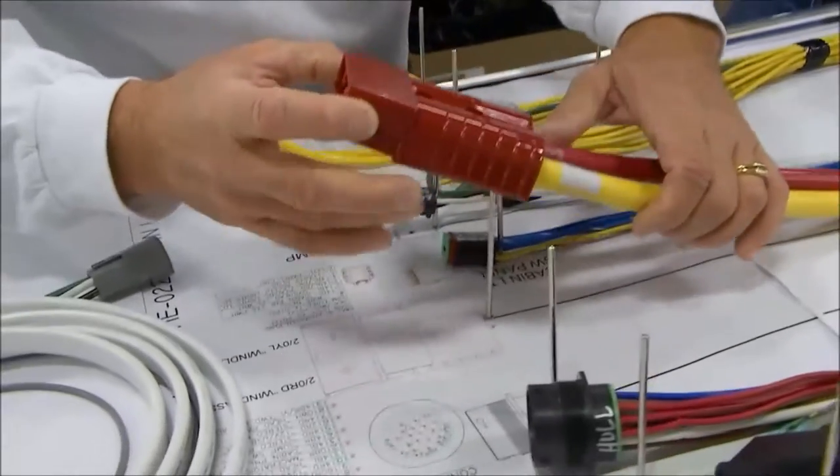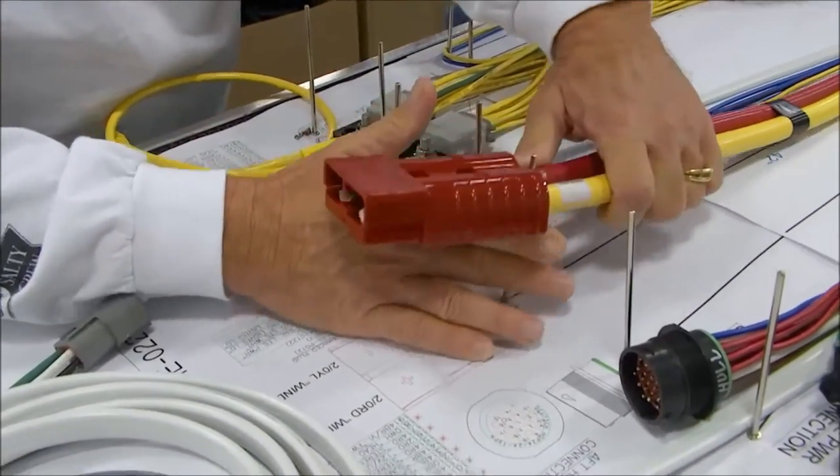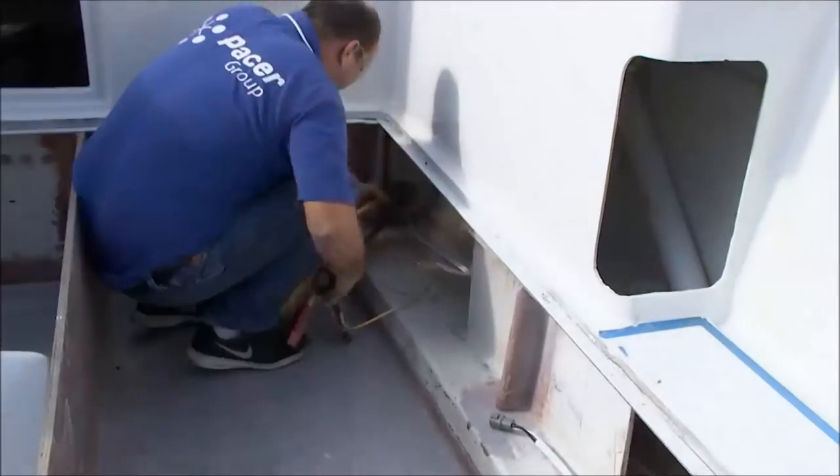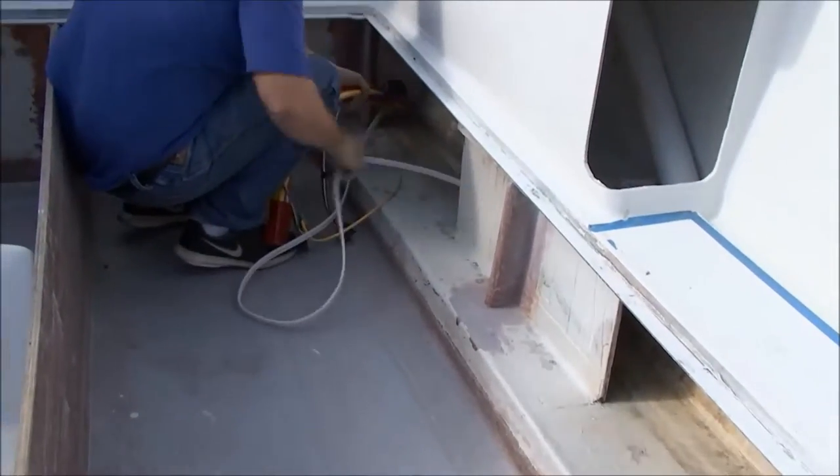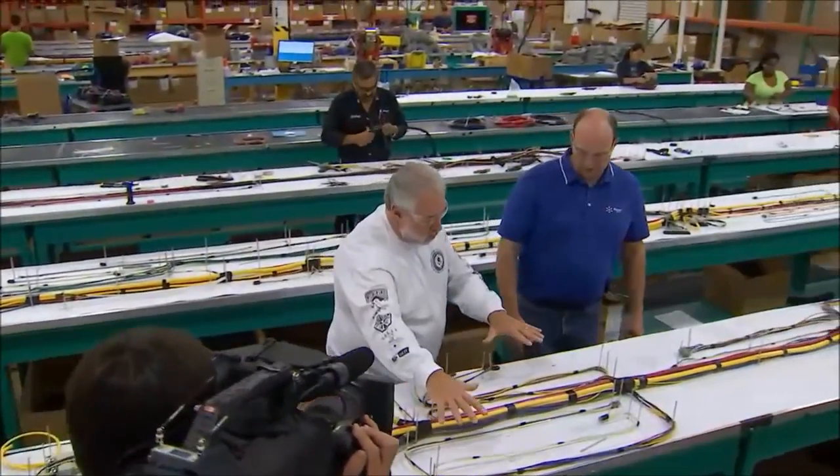What is this right here? That's actually for the windlass connection. Because this is a two-part harness, we needed to connect the windlass from the hull aft to the forward cabin.